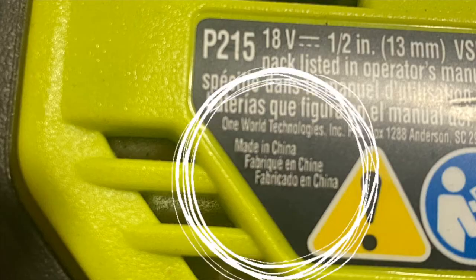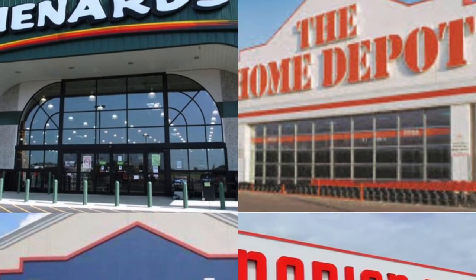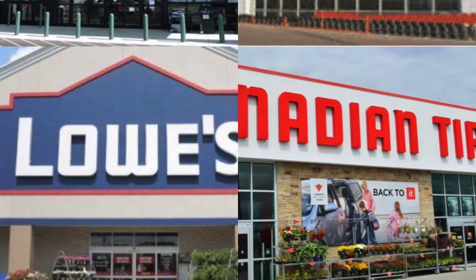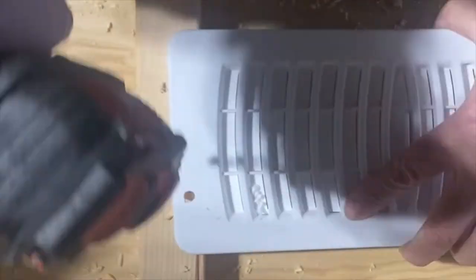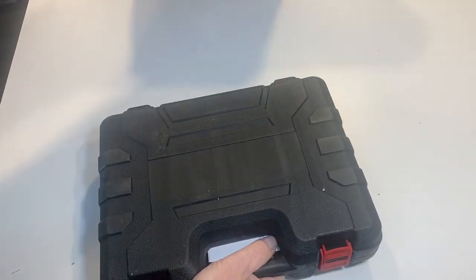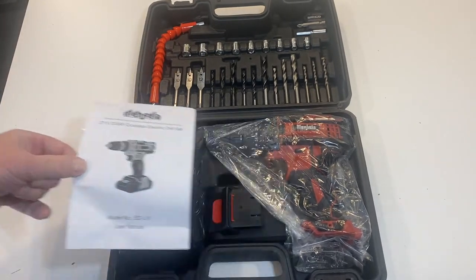With plain packaging, no expensive marketing campaigns, and without the costs and markups of trying to sell through a big box retailer, you can pick one of these up for significantly less money than a brand name tool. But does it work? That's what I'm going to show you today. I took this drill to task and found a lot of things I really like about it and a couple of things that didn't make any sense at all. Inside the carton is a hard shell plastic case that contains the drill, batteries, charger, and an assortment of drill accessories.